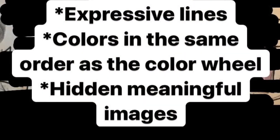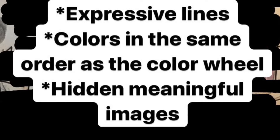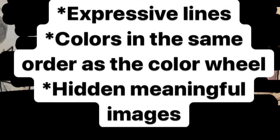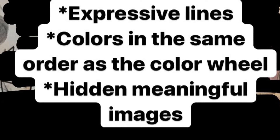Your art piece is going to include expressive lines, colors in the same order as the color wheel, and hidden meaningful images. Remember, any time we can make art meaningful, it's going to be much more special — and we want to get an A, so follow directions.